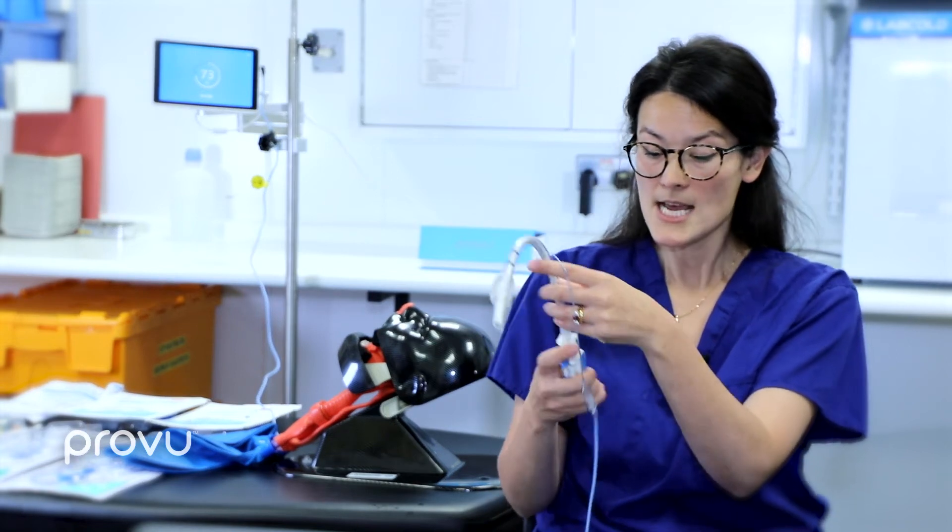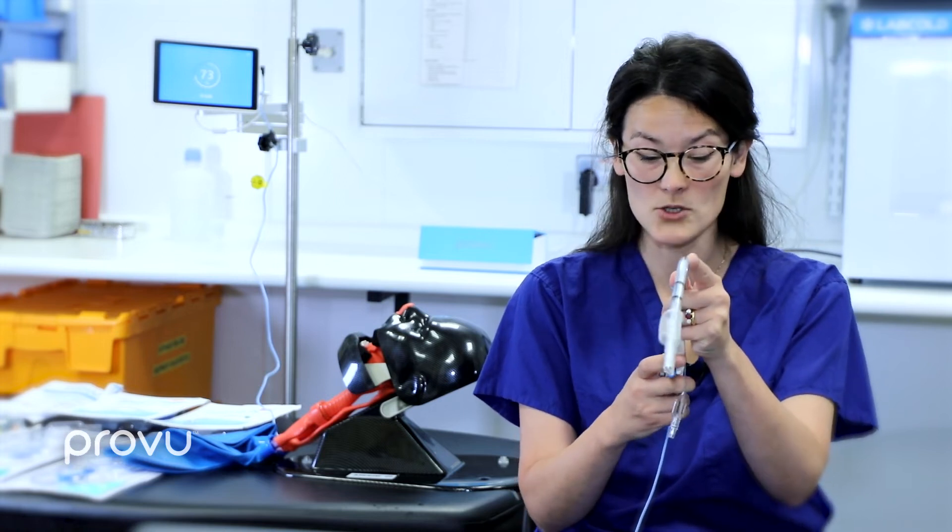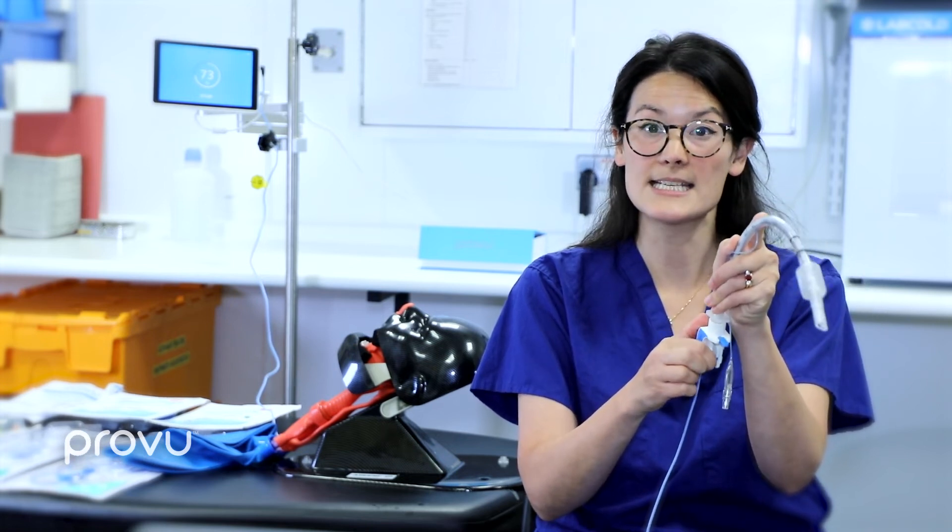In our hospital, when we perform awake oral intubations we stand in front of the patient. This gives great eye contact, allows communication throughout, and lets us assess the patient's degree of sedation. It also helps with the patient's own ventilation when sitting upright. However, when intubating an upright patient you hold the tube in the upside-down position, meaning you cannot operate the bi-directional wheel with one hand. We found it useful to hold the tube with the left or non-dominant hand and use the other hand to move the bi-directional wheel.